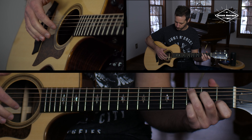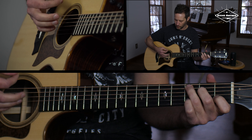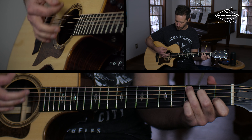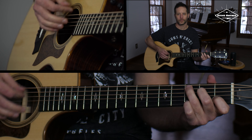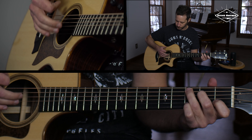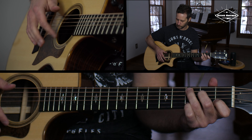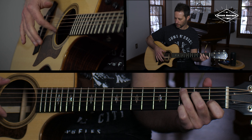We'll just take that C chord again. A couple of things we can do — you can act like you have a pick in your hand. More times than not, if I'm going to use my index finger, I'm just going to kind of hang here and brush like this.